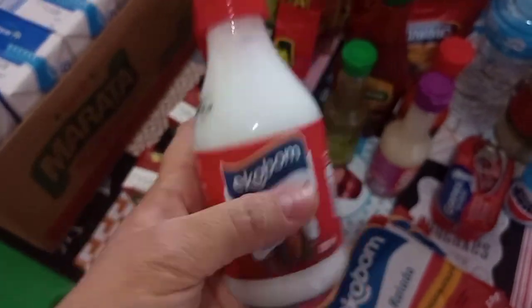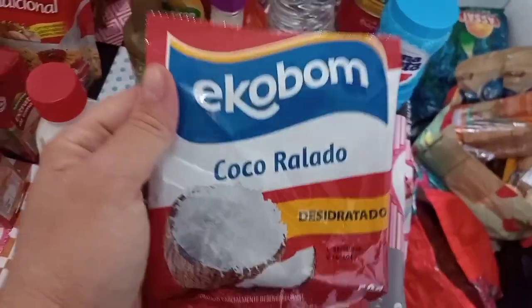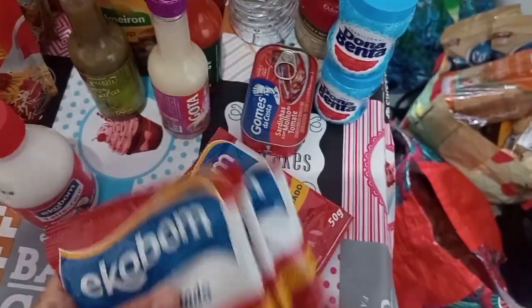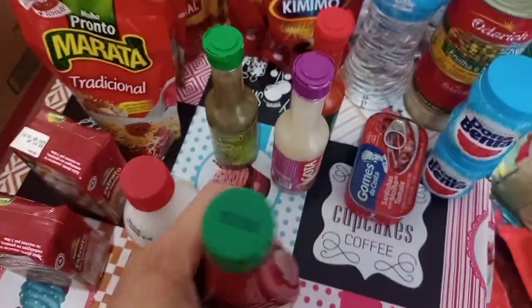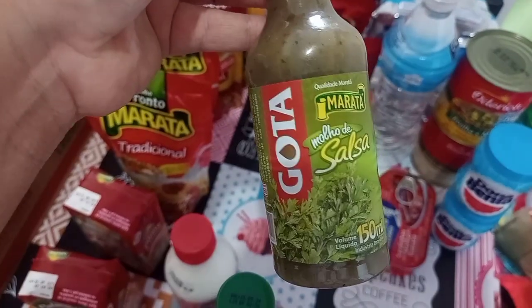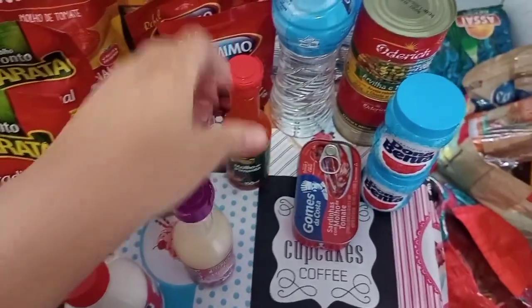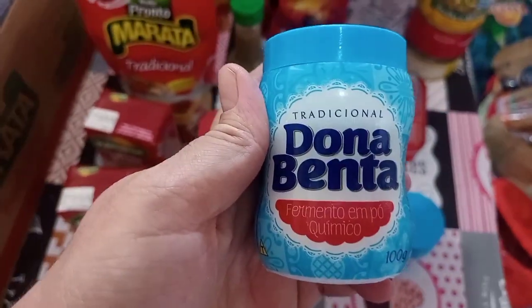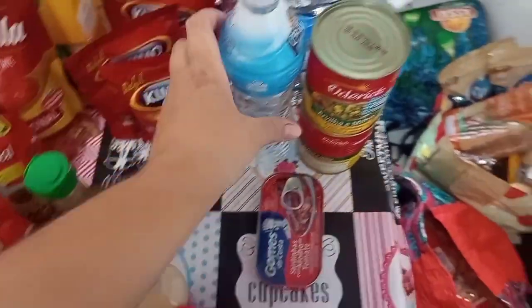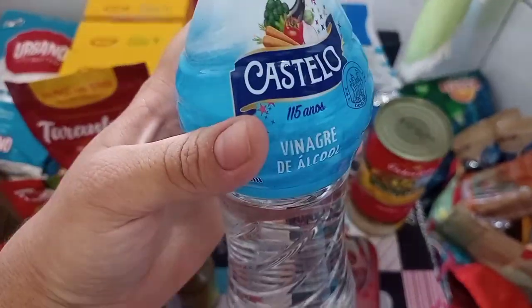Peguei um leite de coco e quatro pacotezinhos de coco ralado desidratado da marca do mercado, para fazer os geladinhos gourmet. Também peguei um ketchup da marca Palmeirão, um molho de salsa, um molho de alho, um molho de pimenta, dois fermentos Dona Benta para bolo, e um vinagre da marca Castelo — que eu nunca usei essa marca.